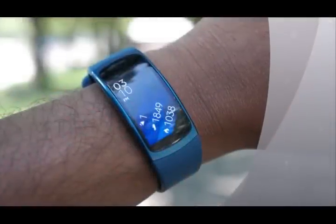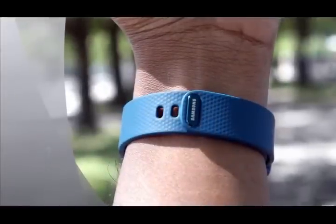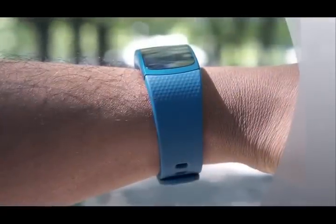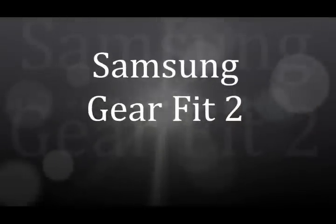The Gear Fit 2 is an evolution of the original Fit's design in all of the right ways. Its 1.58-inch curved touchscreen display is now flush with the band so that it no longer sticks out awkwardly. It reminds me of Microsoft's Band 2, which also benefited from having a curved display sitting right alongside the wristband.